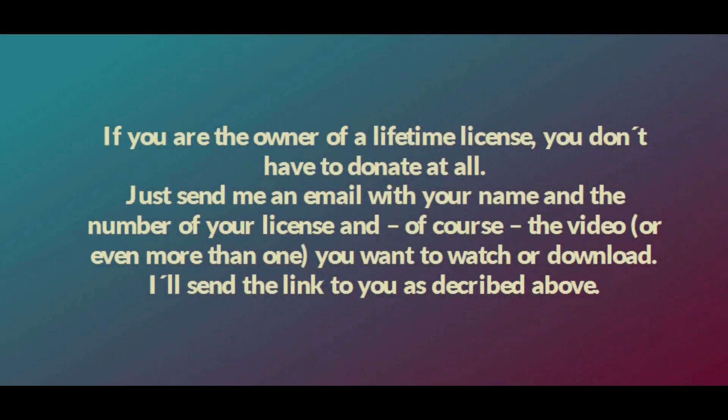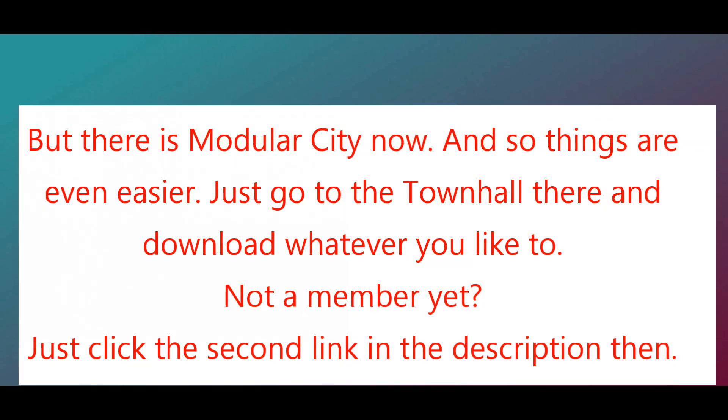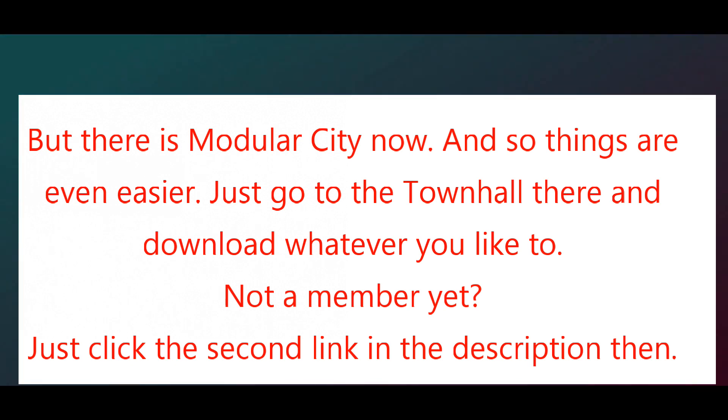If you are the owner of a lifetime license, you don't have to donate at all. Just send me an email with your name and the number of your license, and of course the video — or even more than one — you want to watch or download. I'll send the link to you as described above. Have a great day and a good time.